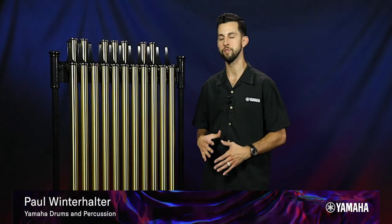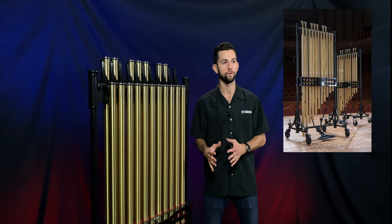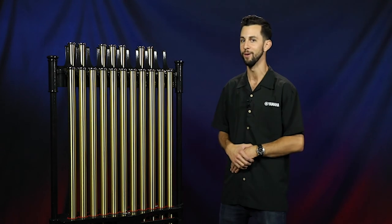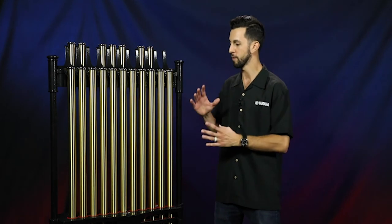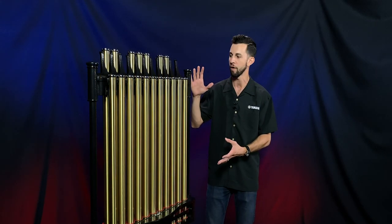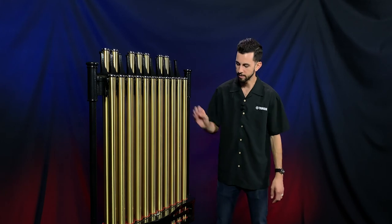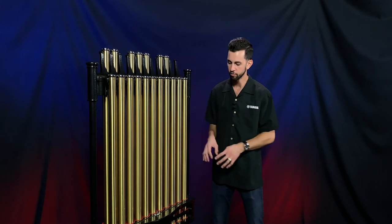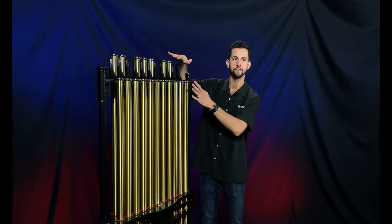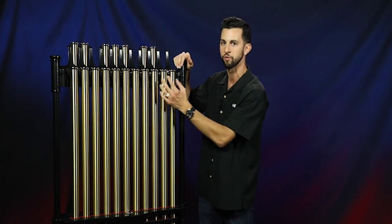Yamaha Concert Percussion is introducing two brand new models of chimes: the YCH6018 and the 7018, with 1¼-inch and 1½-inch tubes respectively. I have the 7018 model here — super excited to share this. You can see a beautiful brand new aesthetic design, very akin to our grand piano family. The outside is die-cast, so we won't have to worry about nicks and scratches. We spared no expense on ergonomics as well. It features a completely redesigned cable hanging system that freely suspends each individual chime tube across the range, and all the chime tubes sit at the same height.